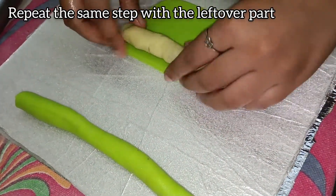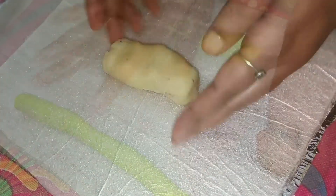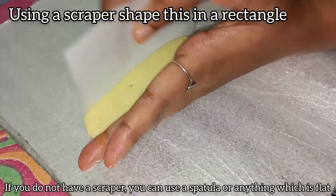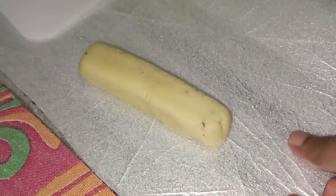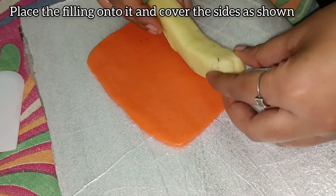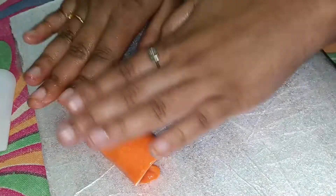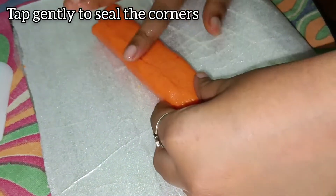Repeat the same process with the leftover khoya. For this one, we are going to shape it in a rectangle. You can use a scraper or spatula to shape it. Gently flatten the orange khoya, place the rectangle filling, and roll it over. Gently tap on the other side to seal the ends.